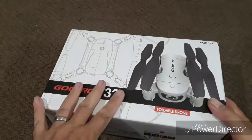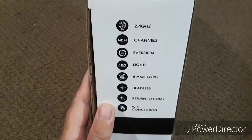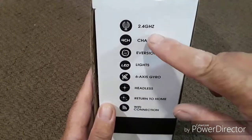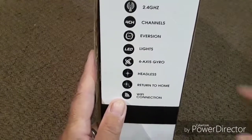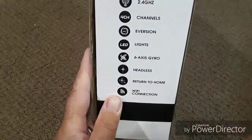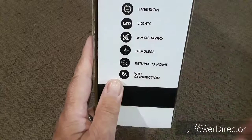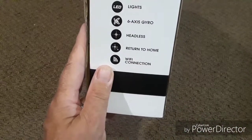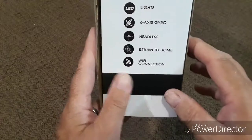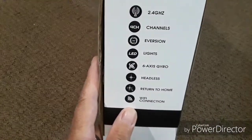Before we get this thing torn open and all the contents spilled out, let's take a look around the outside of the box and see what kind of information they're giving us. On the right hand side of the box are pretty much the specs for the quadcopter. You have a 2.4 gigahertz Wi-Fi signal — this is a Wi-Fi FPV so you're going to be using a Wi-Fi signal at 2.4 gigahertz. It's a four channel unit, and it does flips and rolls. It has LED lights on the outside, a six axis gyro platform for stability and flight, headless mode, return to home, and a Wi-Fi connection. The 2.4 gigahertz is going to be for the transmitter to the drone itself.